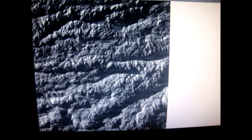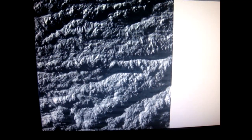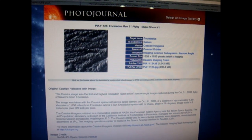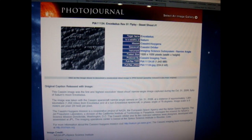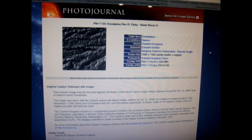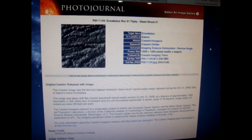Thank you for watching, and let me show you the place I found it. This is the full image on the NASA website of Saturn's moon. What I'm going to do is enlarge it and change the brightness. We're looking at this image taken by NASA's Cassini satellite that went by Saturn's moon called Enceladus. This moon looks a lot like it is an artificial structure.